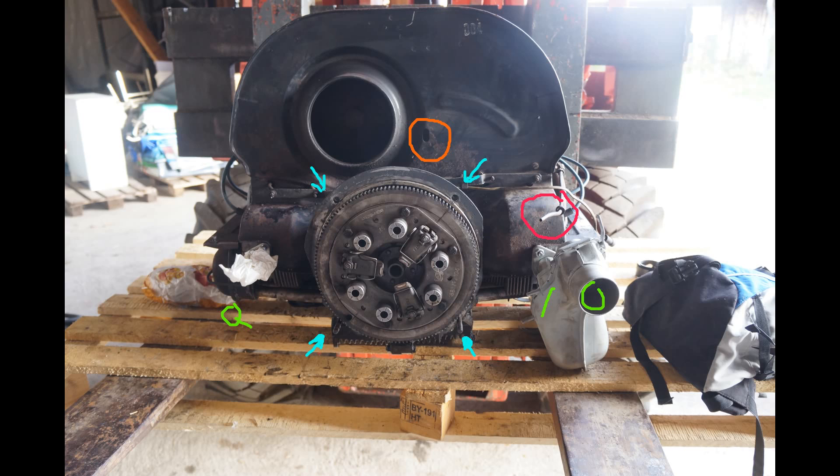Here you see the engine from the back side — there is already one heater channel missing, I am sorry for that. In green is where the heater channel is and where the heater pipes need to be disconnected. The blue ones are the bolts that hold the engine on. The orange circle is where the throttle cable comes through, and the reddish one is the fuel pipe.